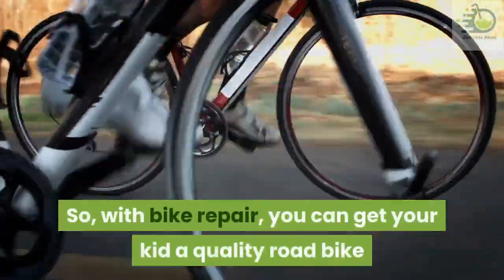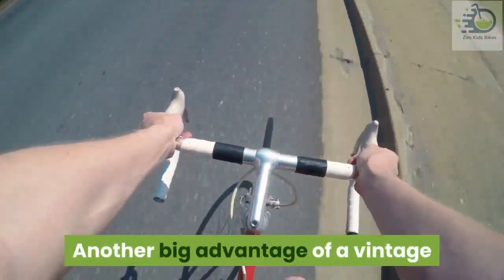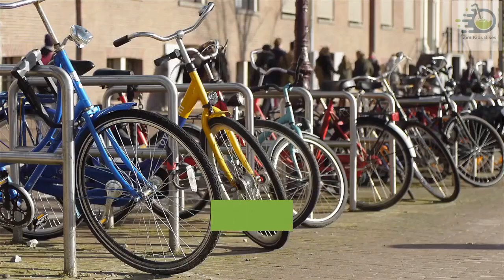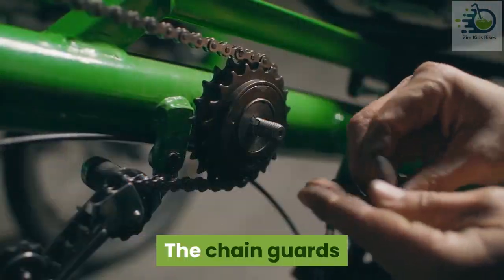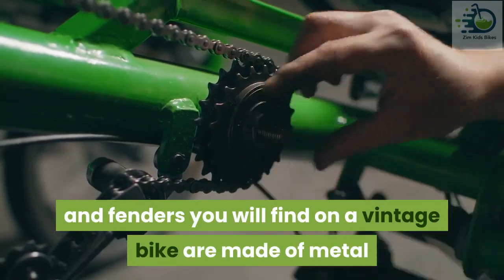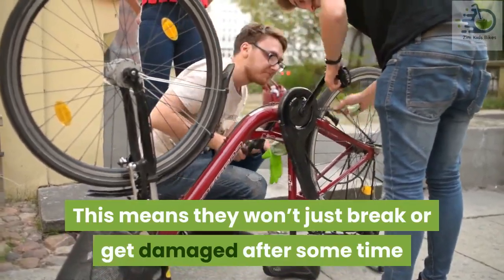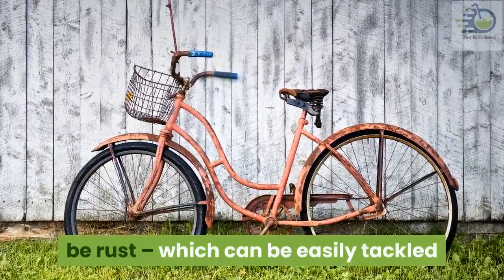With bike repair you can get your kid a quality road bike and still save a lot of money. Another big advantage of a vintage bike is the original parts it comes with. Generally, vintage bikes were built to last. The chain guards and fenders you will find on a vintage bike are made of metal, meaning they won't just break or get damaged after some time. The only thing to look out for here would be rust, which can be easily tackled.